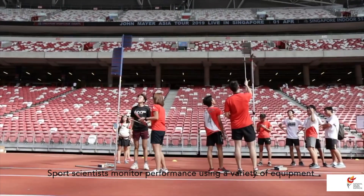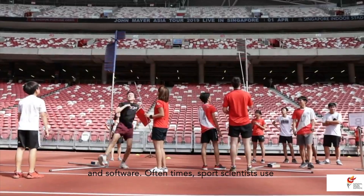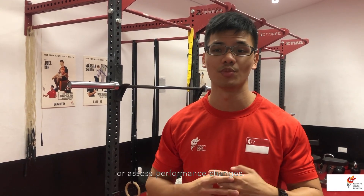Sport scientists monitor performance using a variety of equipment and software. Often, sport scientists use a combination of different types of data to determine training loads, monitor fatigue, or assess performance changes.